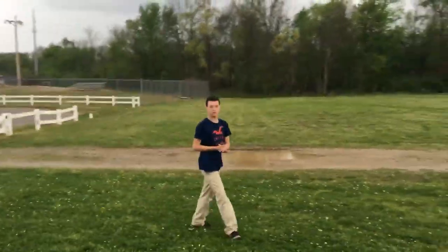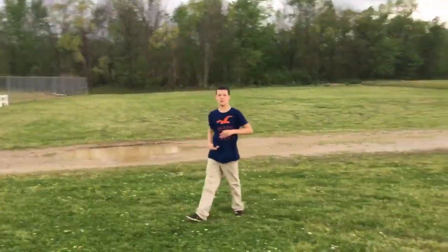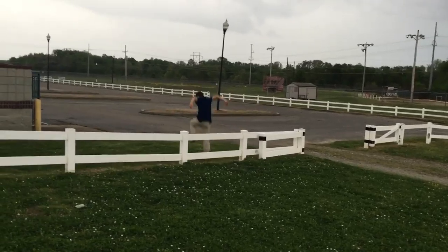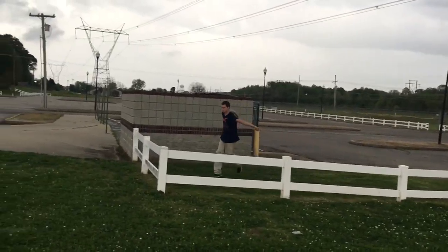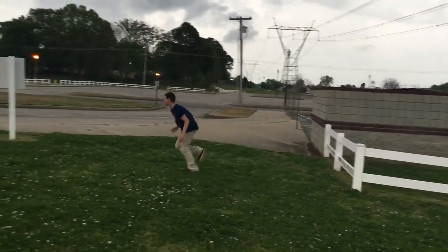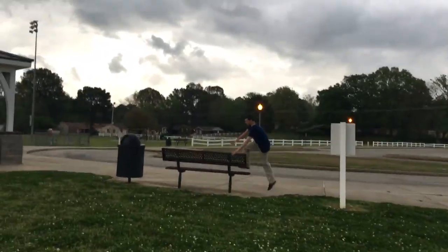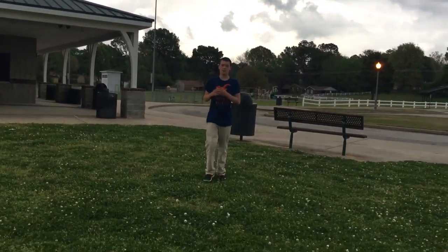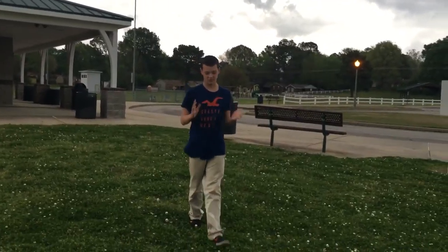We're also going to be doing a short run with the monkey box, so here we go. Subscribe if you want more moves and tutorials.